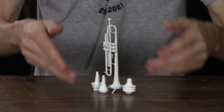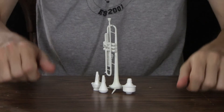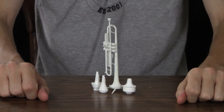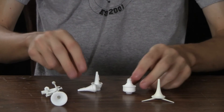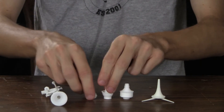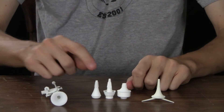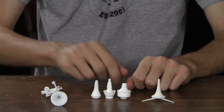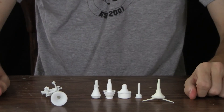I'm excited because I finally completed the set that I set out to make, which is the trumpet, the stand, and the main mutes that you'll find in a trumpet player's arsenal — which is, of course, the straight mute, cup mute, and harmon mute with removable stem. That's my favorite part right there.